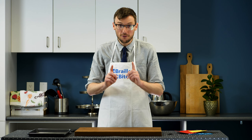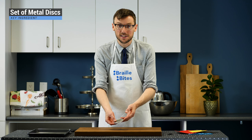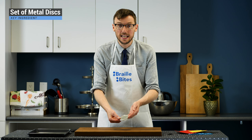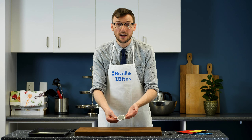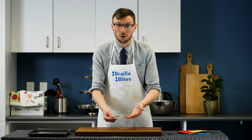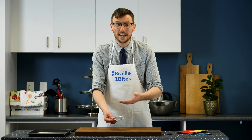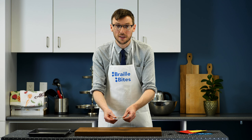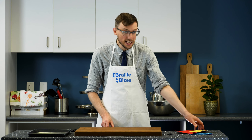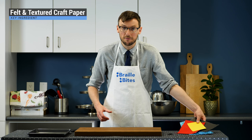We'll begin with some key ingredients. First, I have a set of metal discs. These discs were the lid and base of a container of frozen juice concentrate found in the freezer aisle of your grocery store. You could use any set of discs, providing they are identical in diameter and material. Next, I have a variety of felts and textured craft paper.